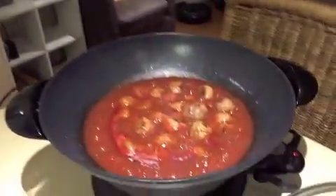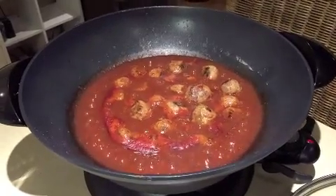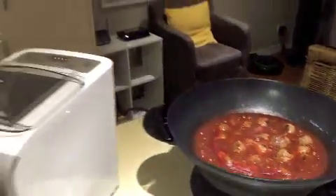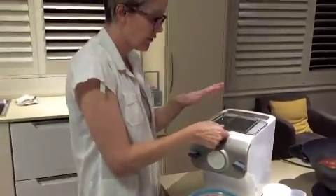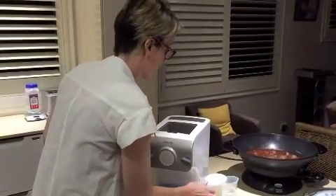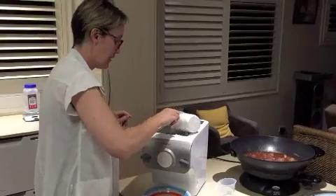Welcome back. Here I've got my meatballs bubbling in my nice rich red tomato sauce. Now it's onto the pasta — I've got everything set up, I've got my flour and my water ready. It's quite simple — just put in your flour.